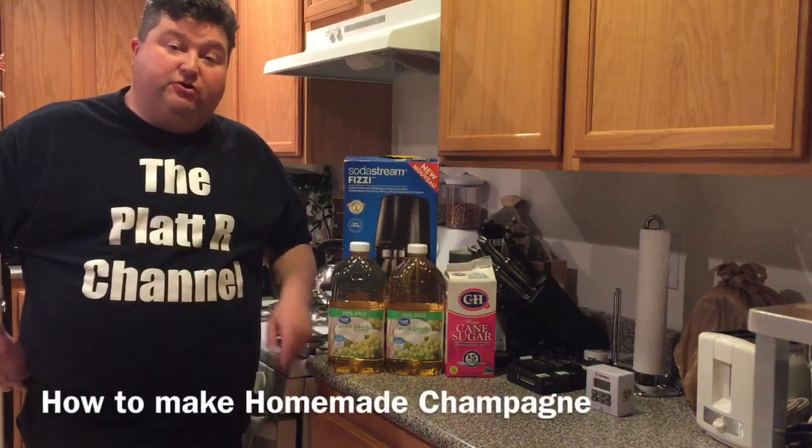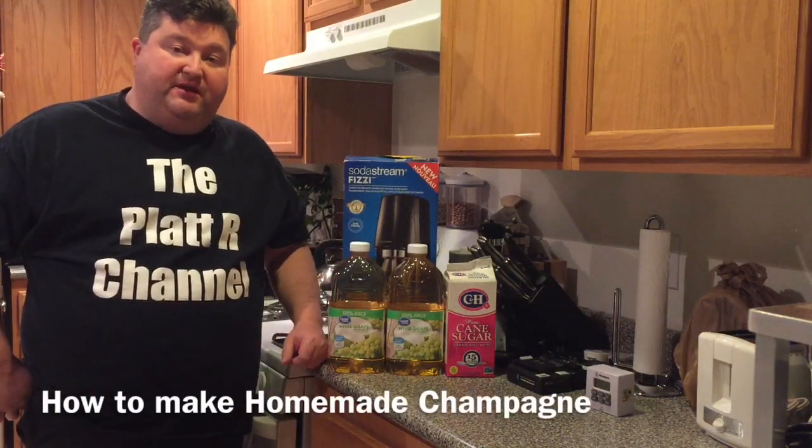Hey gang, it's your old buddy Platt and today I'm going to show you how to make homemade champagne. So let's go!